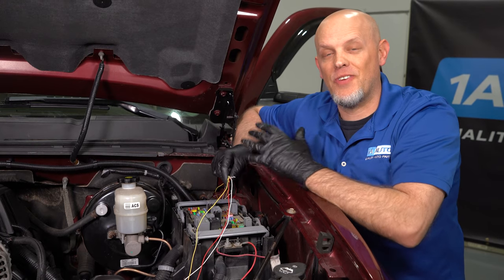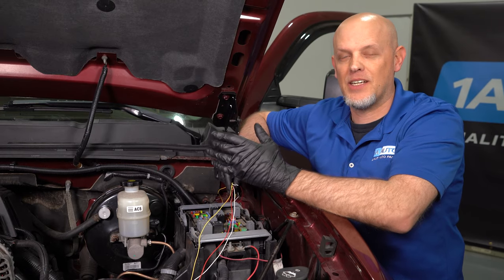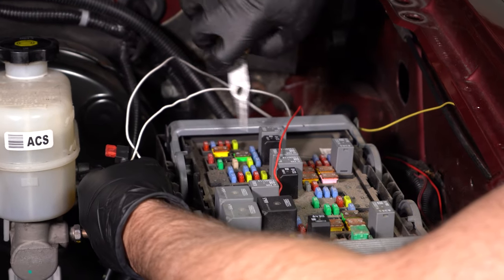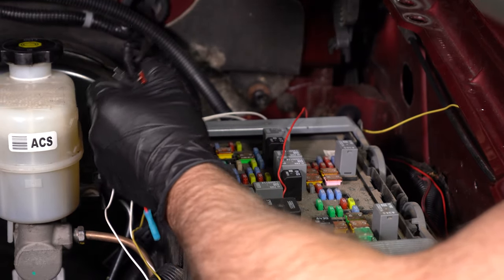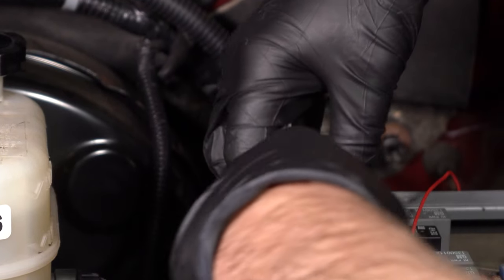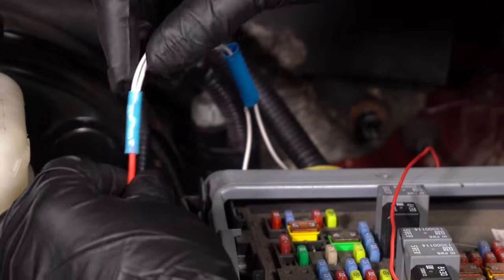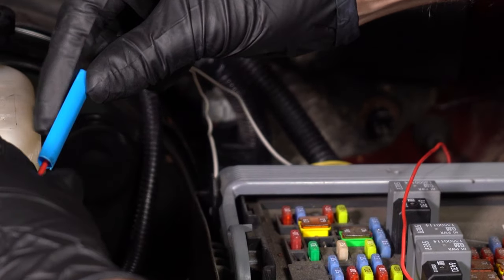We get the wires through the firewall, so now we're going to start hooking these up two wires at a time. We'll start with the white ones — that's going to be the reverse lights or the spotlights on the mirrors. Here are the two white wires and here's the piggyback that's going to go right here. So we have fuse number 10 — we'll pull that out, put that in here. I'm going to take some shrink wrap and slide it down here. This is where the connector is, and crimp the connector down. Just give this a wiggle — that's good. I'm going to put the shrink wrap over this and heat it up.